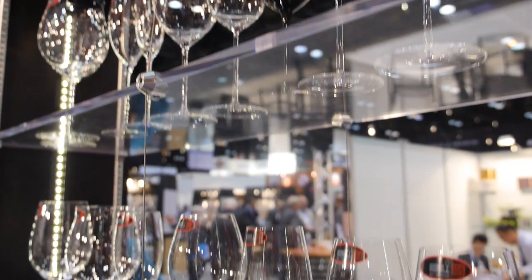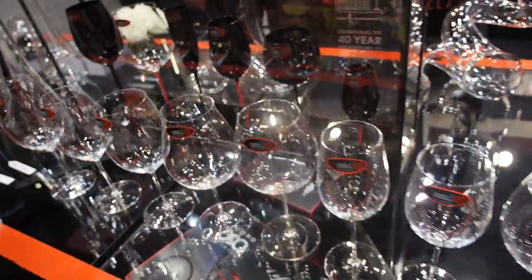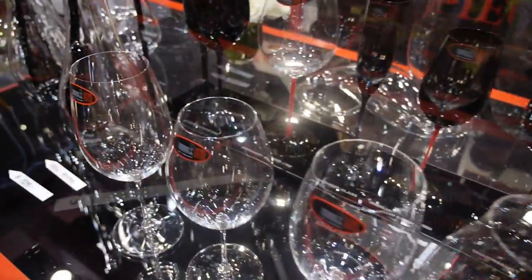One thing you need to make sure is in your dishwasher: check the racks that hold your glasses. Sometimes, due to heavy usage, the rubber elements get removed and this could scratch a glass.